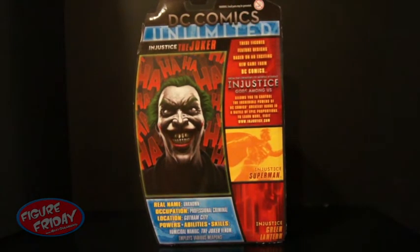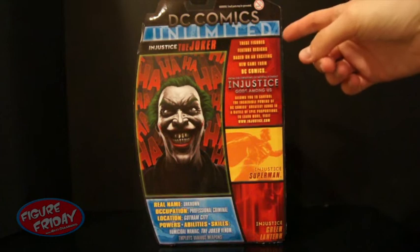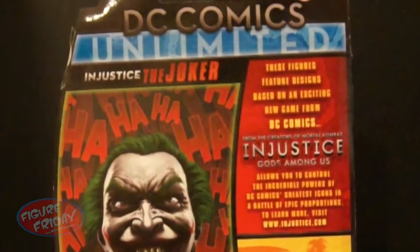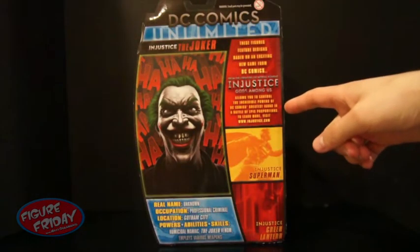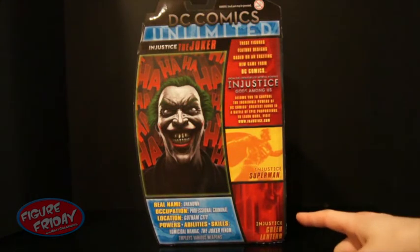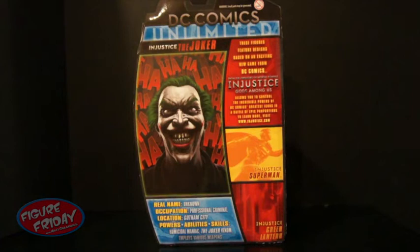On the back, you can see there's another close-up of Joker from the game, and it says 'ha ha ha' in the background to represent Joker's evil laugh. You can see the DC Comics Unlimited logo at the top and the Injustice the Joker name. It says these figures feature designs based on an exciting new game from DC Comics. From the creators of Mortal Kombat, Injustice Gods Among Us allows you to control the incredible powers of DC Comics' greatest icons in a battle of epic proportions. To learn more, visit Injustice.com. Also in the set is Injustice Superman and Injustice Green Lantern. Down here is just a bio about Joker.